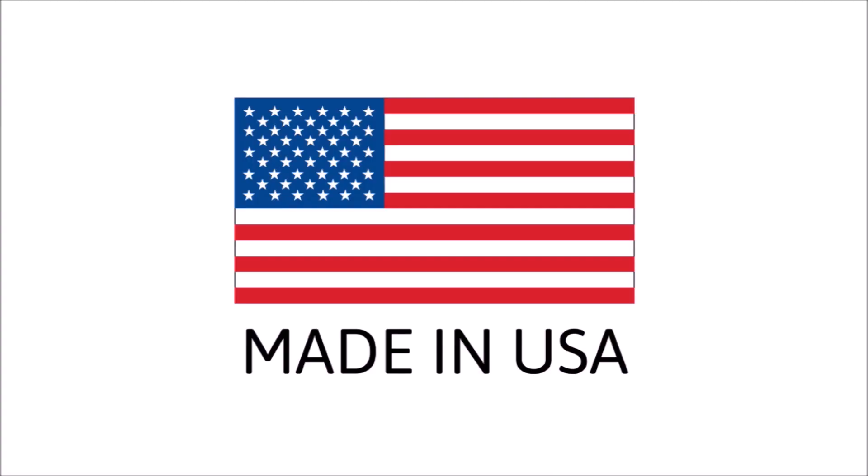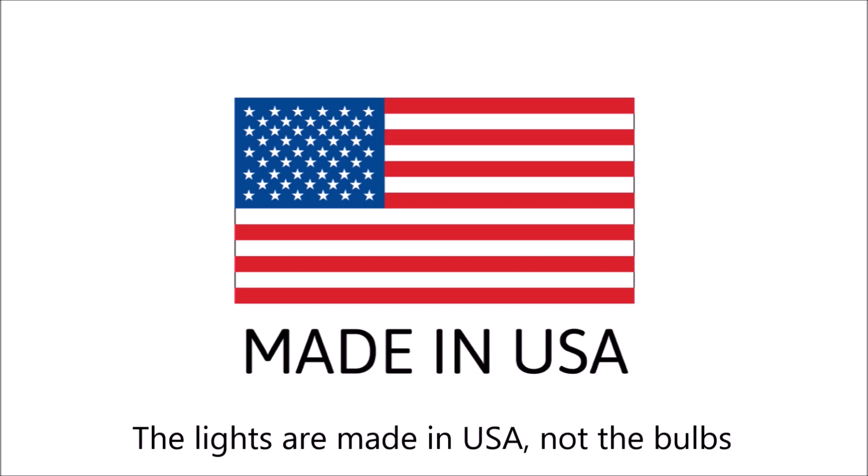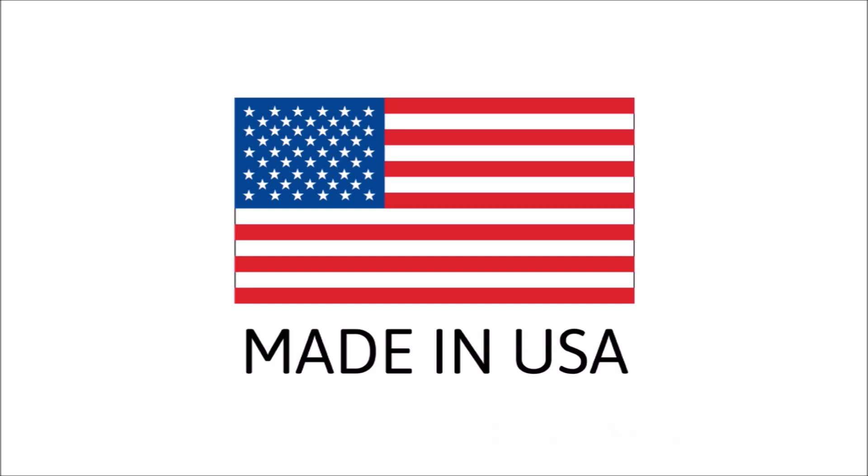And best of all, these lights are all made right here in the USA. I get tons of comments, emails, and phone calls from people that are looking for quality American-made products because they want to support American manufacturers. Well, here's your chance.